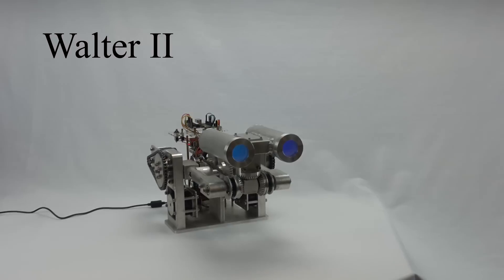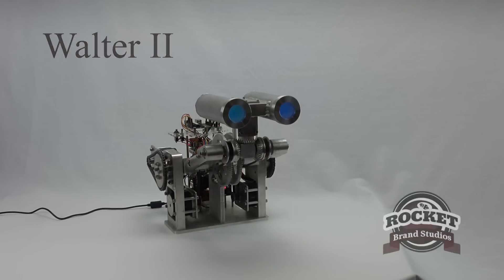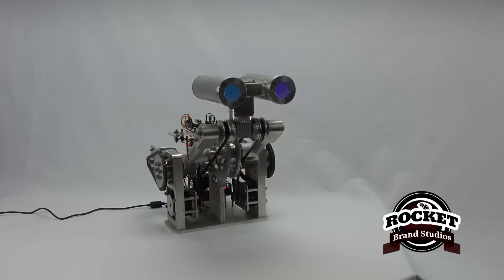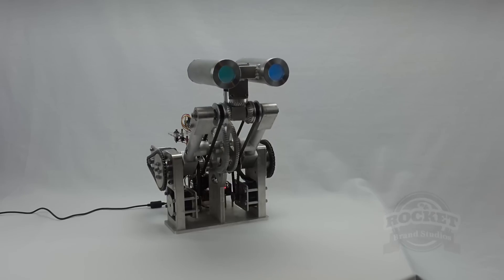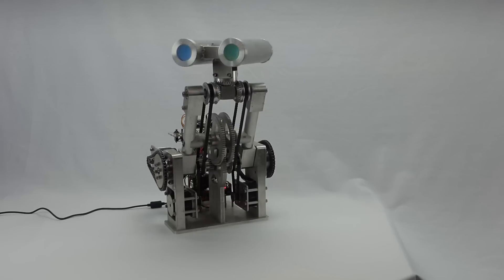Howdy folks. Chris the Carpenter here, RocketBrandStudios.com, and I'd like to introduce you to a new friend. This is Walter II. Some of you are familiar with Walter, with the original Walter, the infamous Walter. But this is Walter with a bit more pizzazz.